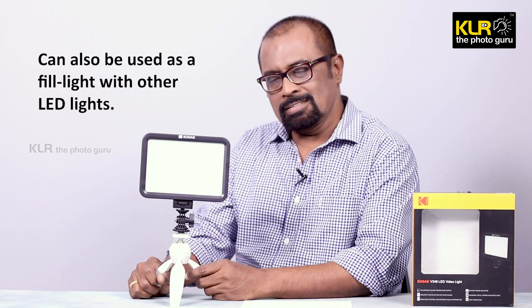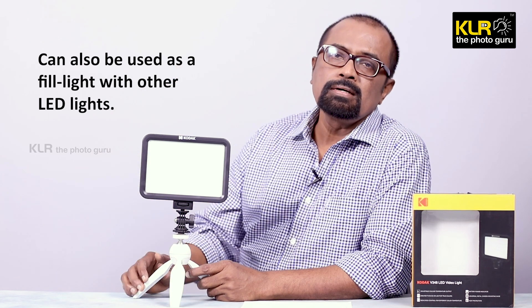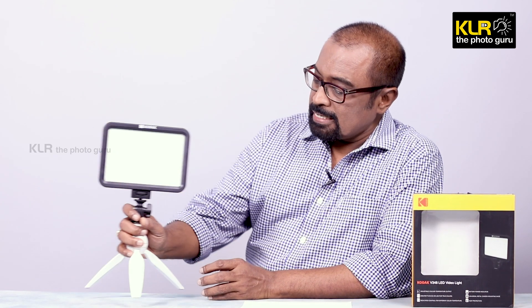It can also be used as a fill light. In fact, I used this light as part of my video production in earlier videos — I used it as a fill light while using other more powerful lights as key lights. Whenever I wanted to reduce or minimize shadows, I was using this as my secondary fill light. It is a nice portable unit which can be kept on a small stand or regular tripods, and it can also go on top of your camera.